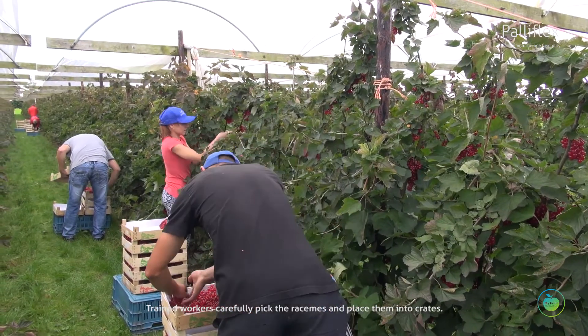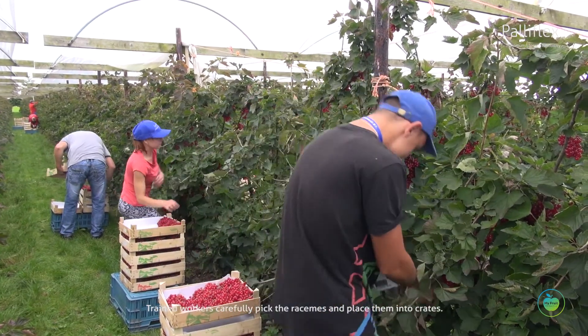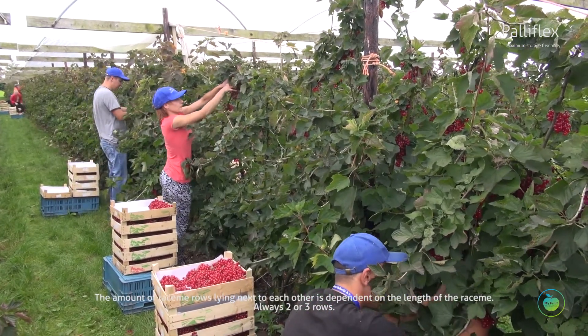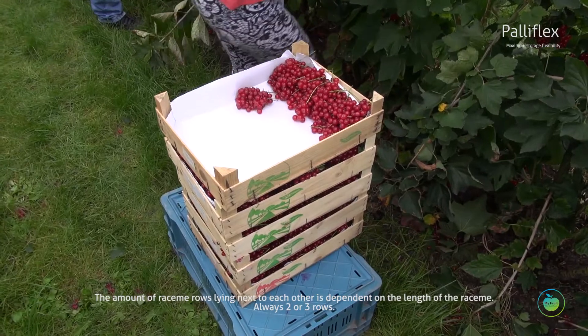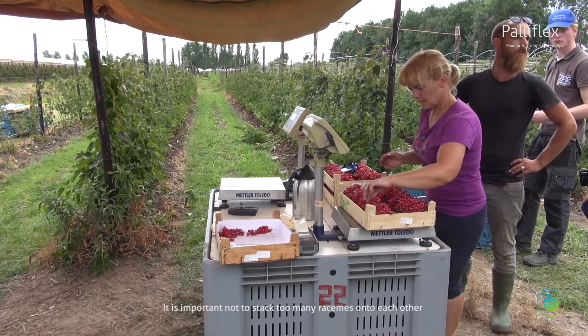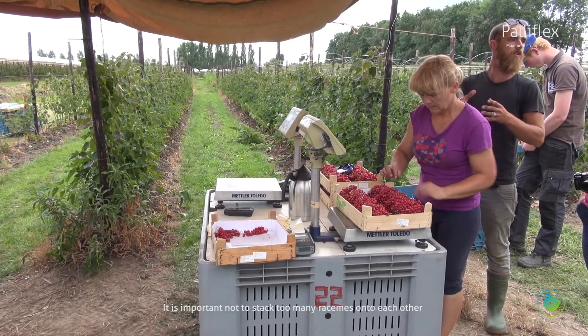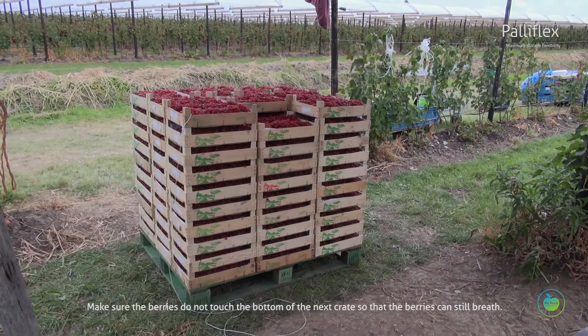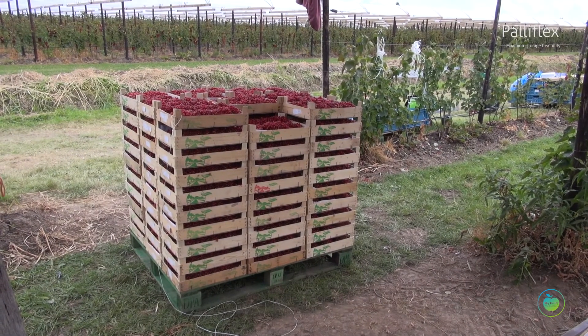Trained workers carefully pick the racemes and place them into crates. The number of raceme rows lying next to each other is dependent on the length of the raceme — always two to three rows. It is important not to stack too many racemes onto each other. Make sure the berries do not touch the bottom of the next crate so that the berries can still breathe.